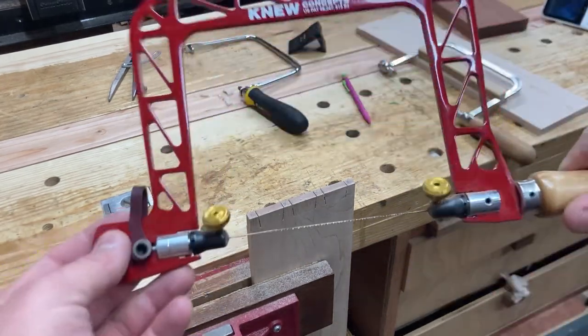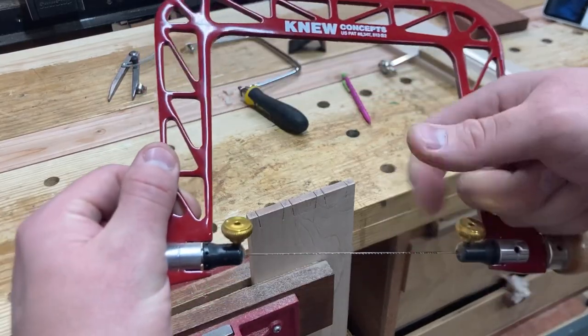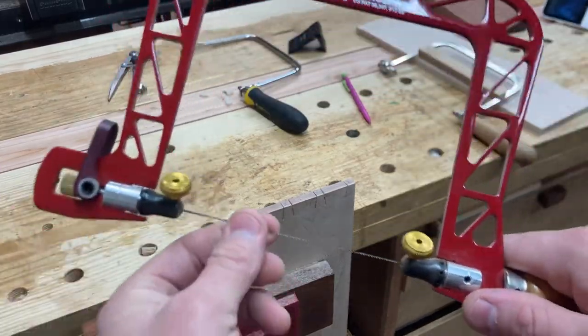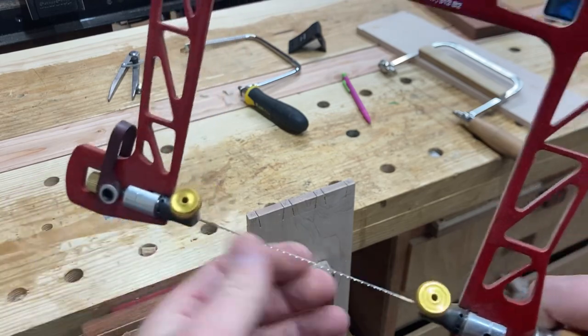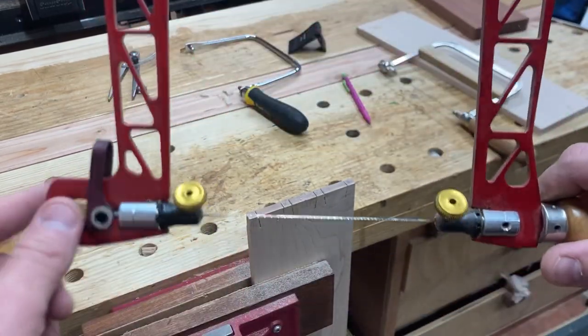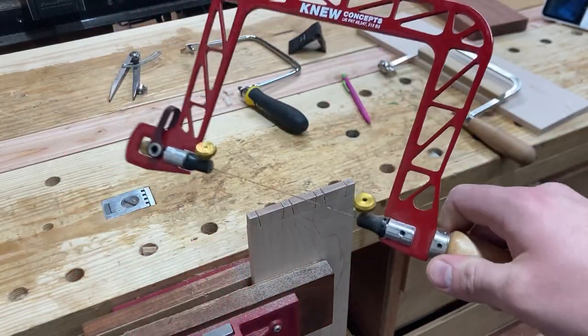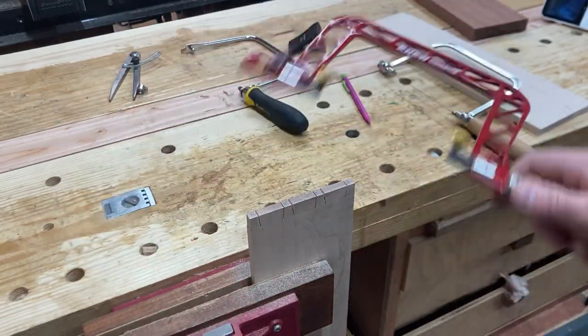I've got one of the New Concept fret saws that has improved tension and it won't bend under load. I wanted that for a coping saw but didn't want to spend another $150 or more on the New Concept coping saw — I still might one day because they're awesome.